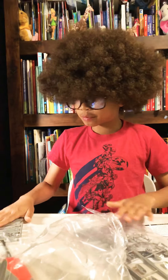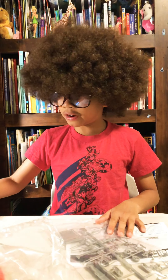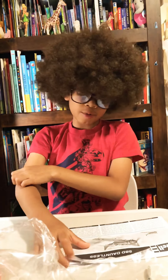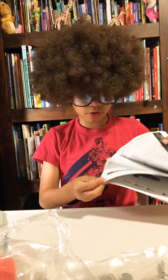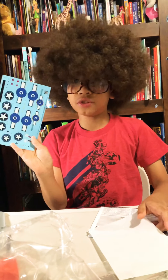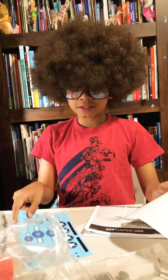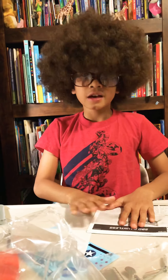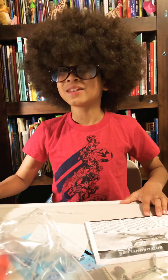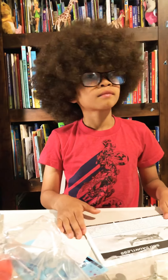I'm actually going to probably build this plane on another video if I don't get off track. Looks like a lot of pieces to put together. We already have an instruction manual. There are even stickers — oh, that's nice. I'm not good at scissors. I hope you guys have enjoyed.